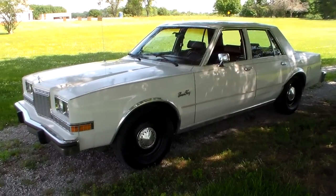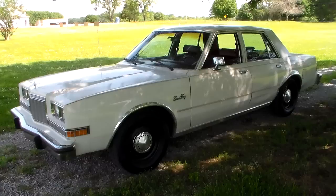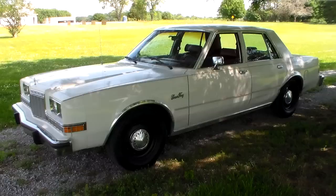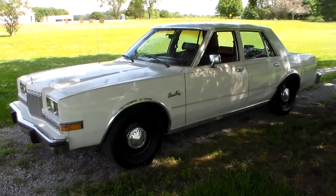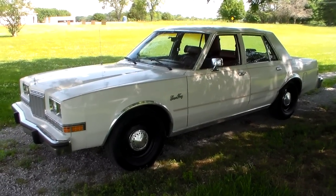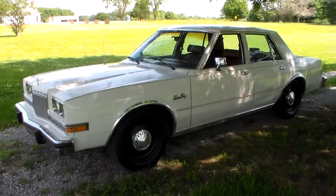Hey guys, how's it going? It's been a little while since I've put a video up. I've got a little project I'm working on that I'm in the middle of filming, so until I get that done, I thought I would jump in and do this video and give you a little update on this 87 Plymouth Grand Fury.